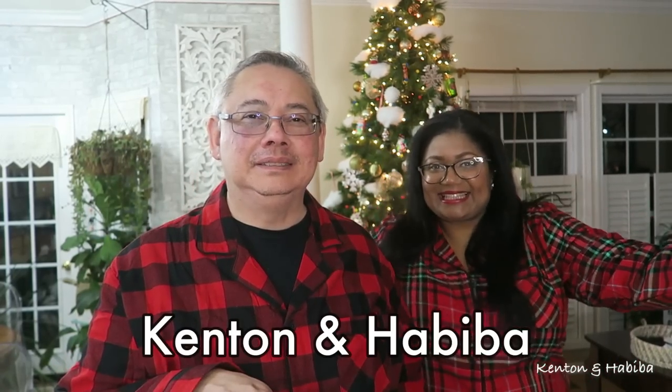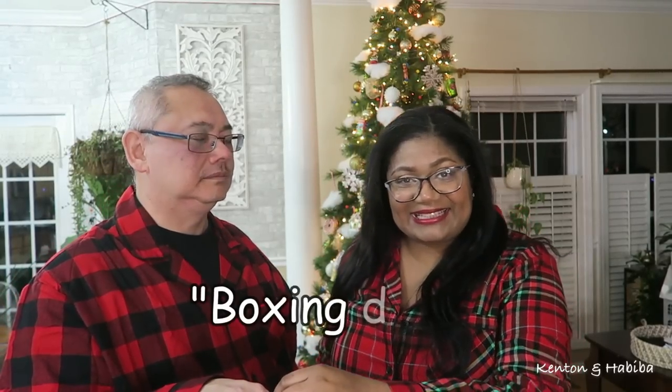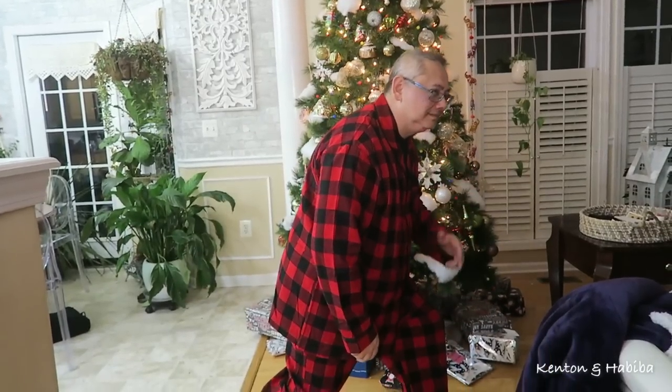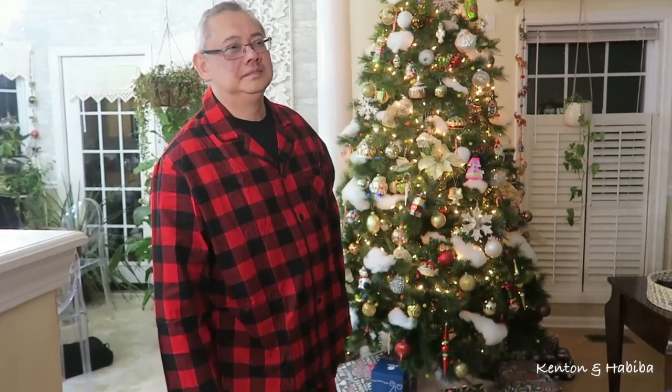Welcome back to Kenton and Abiba — this is Boxing Day. Boxing Day is the day after Christmas, usually recognized in England and the United Kingdom. Do you like our outfits? Kenton's modeling the buffalo print and I'm wearing some plaid. We didn't do family pictures or Christmas cards, so this is it. These pajamas came from Target.